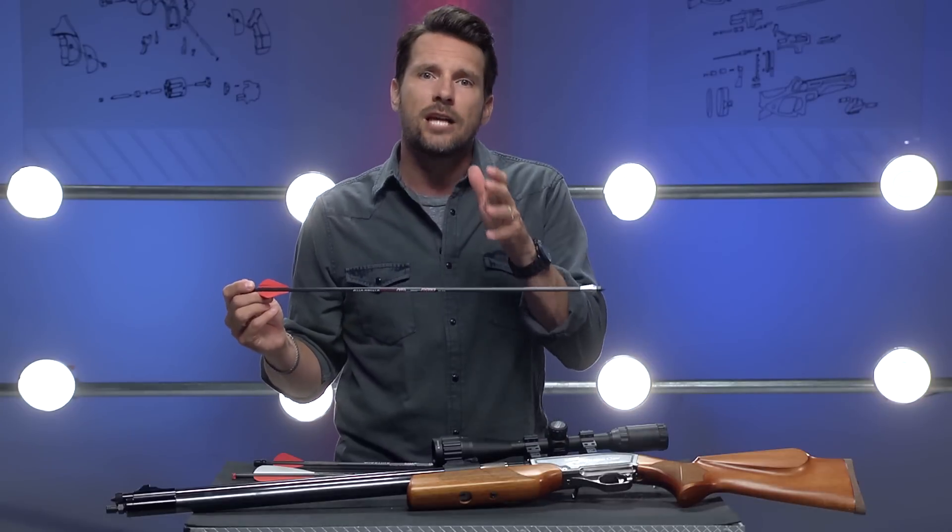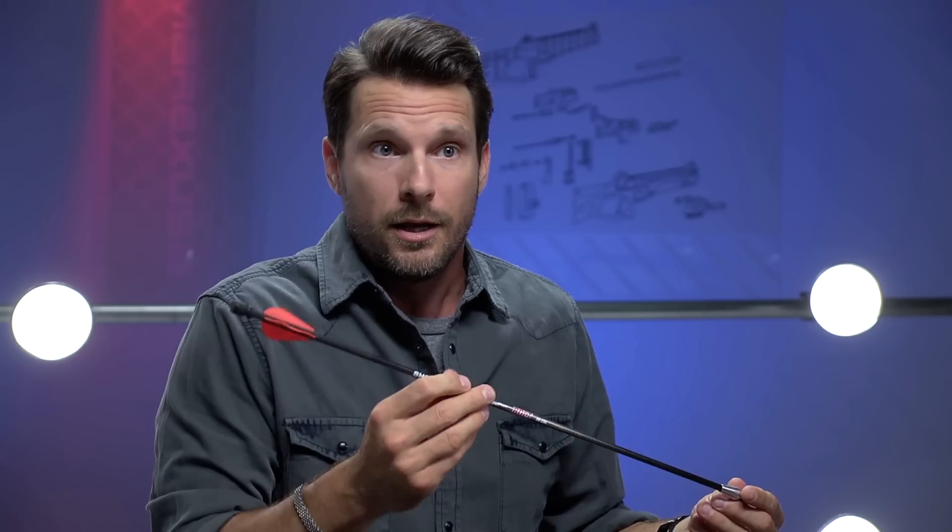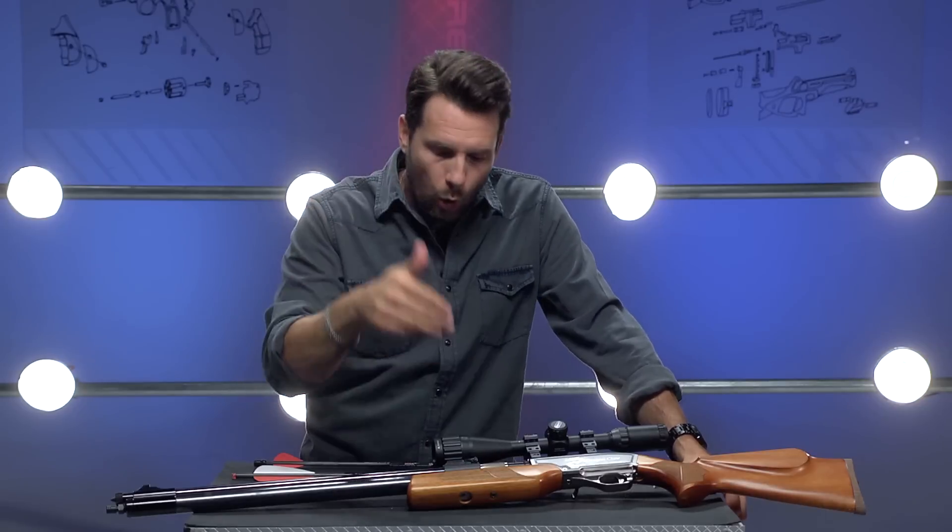That extra weight you get with the Air Bolt translates into more energy on the target. When used in this Samyang Dragon Claw, you can expect velocities up to 500 feet per second, which translates to about 230 foot-pounds of energy. That is a lot of energy and knockdown power. Shooting arrows with air guns — the concept has been around a little while, but now we have one we can use with an already existing air gun that a lot of us own.